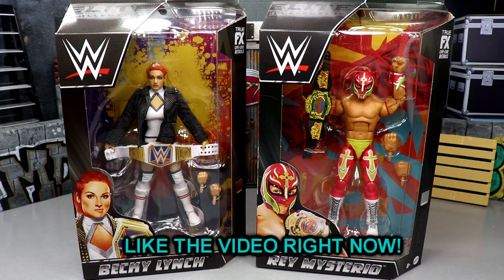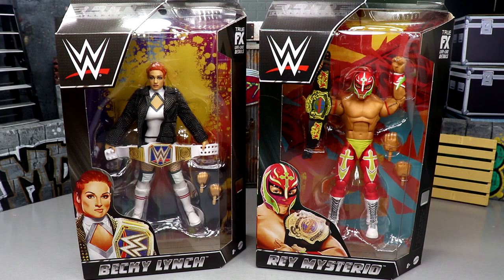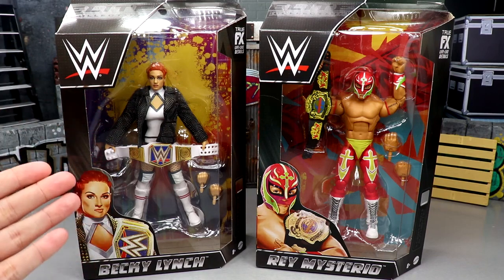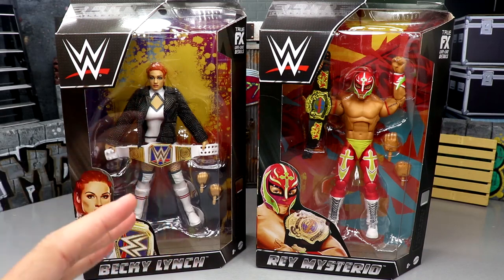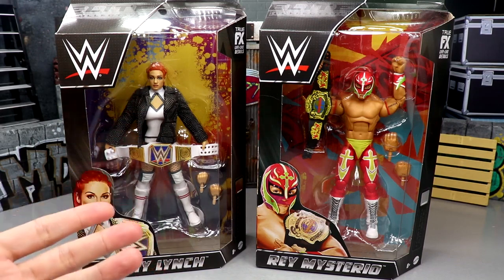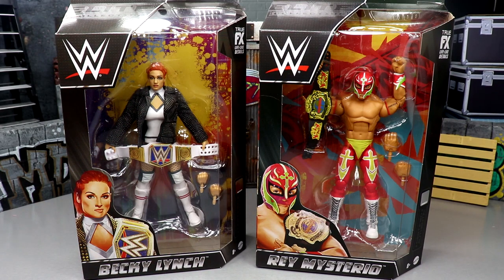Welcome back to another MD Toys video. Today we are completing our WWE Elite Series 100 two-in-one reviews on Becky Lynch and Rey Mysterio. A lot of people would probably argue Becky Lynch is the number one contender for the worst figure from this set, but Rey Mysterio might enter that company simply because we've gotten so many Rey Mysterios — legitimately like 14 Rey Mysterio Elites in the last year and a half to two years, which is kind of insane.